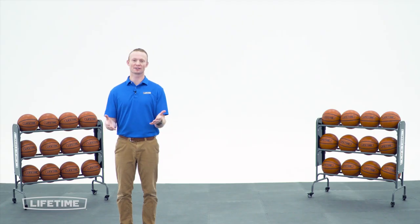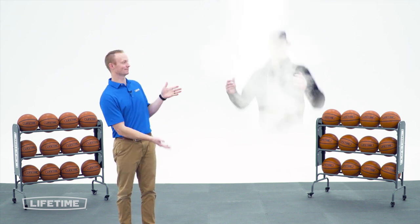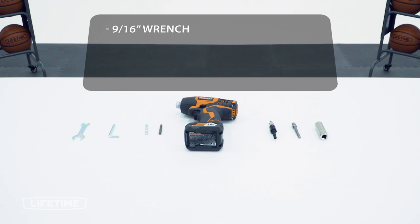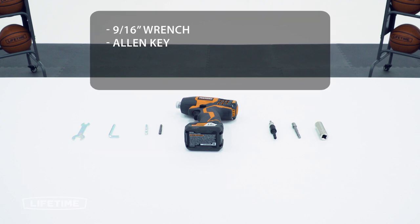There are steps in this assembly that require more than one person, so make sure you have another adult available. Before we begin the assembly process, let's take a look at some of the tools we're going to need to complete the job. For this build you're going to need a 9/16th wrench and an Allen key, which are included in the hardware.